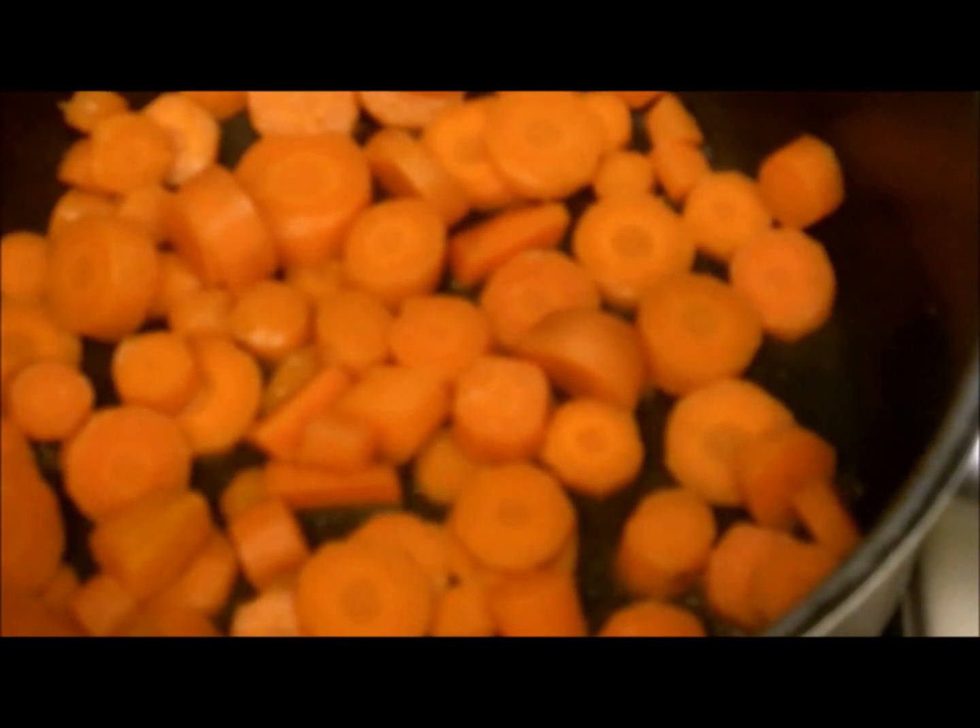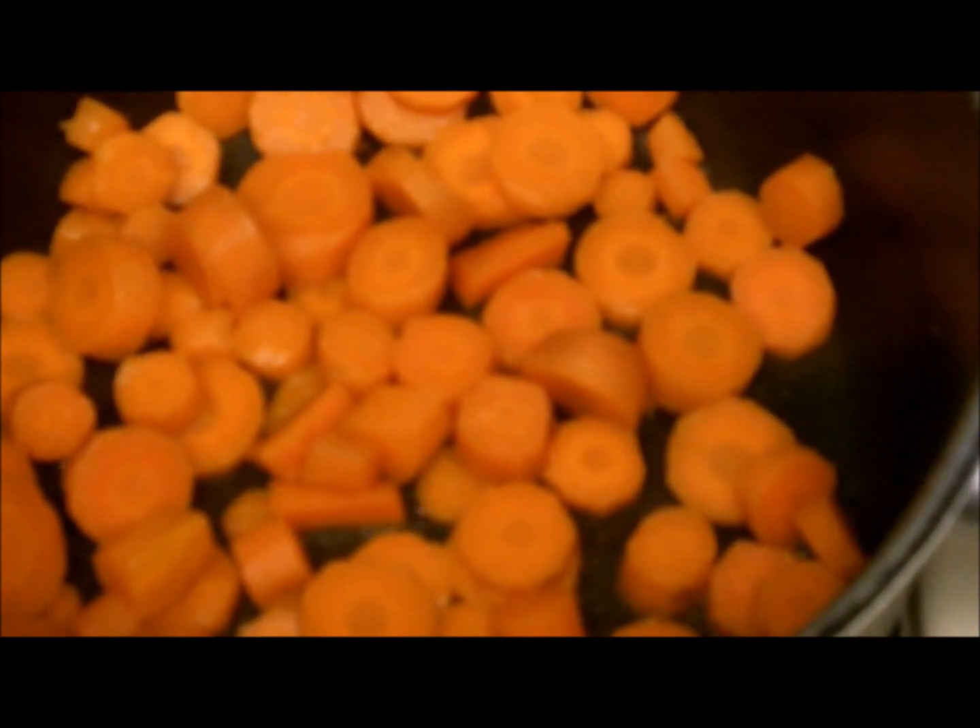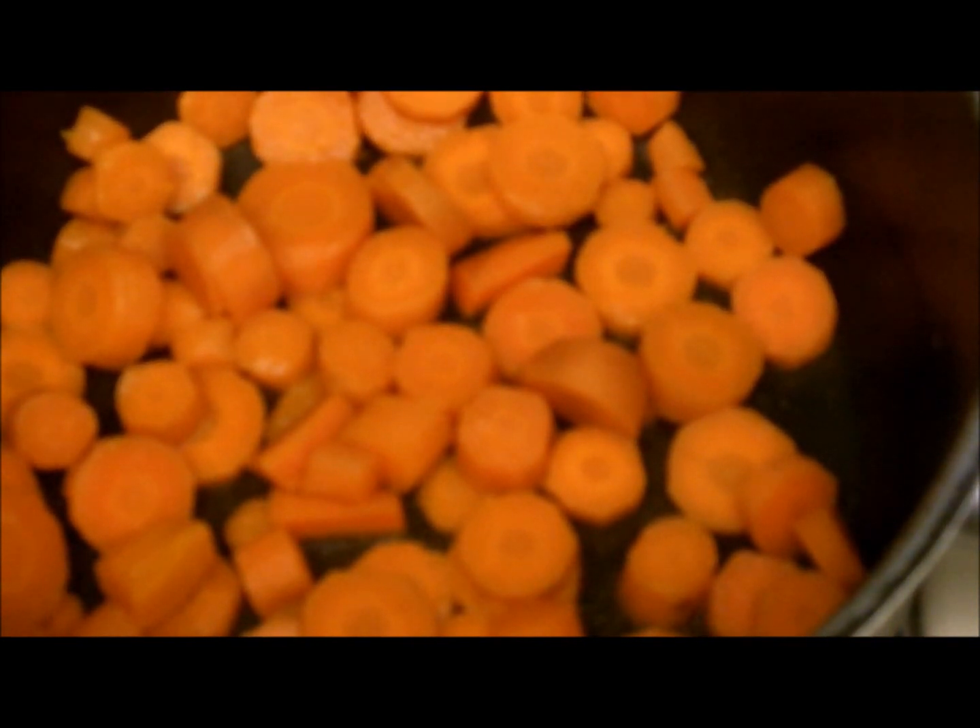I am boiling carrots in very little water so I don't have to drain any nutrients with the water. Then after that I am blending all the carrots.